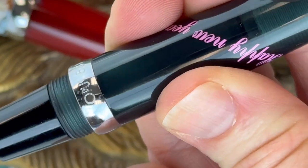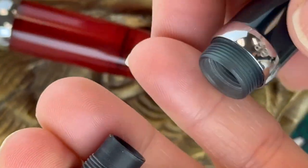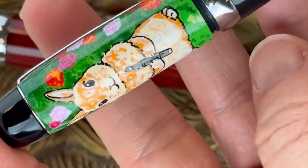You'll see a little bit of chrome plated trim both at the bottom of the pen between the colored and the black, and also the center ring with Opus 88 engraved, and also on the spring metal clip.